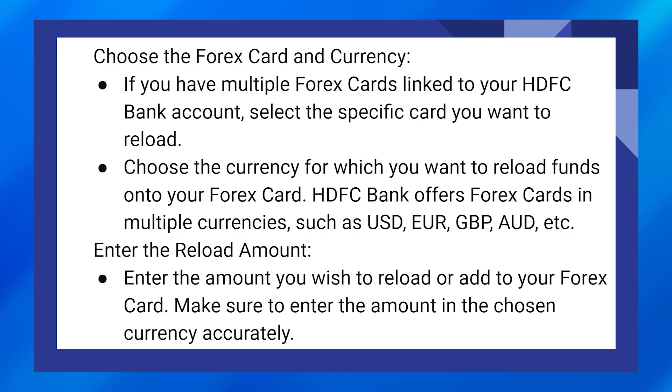HDFC Bank offers forex cards in multiple currencies such as USD, Euro, GBP, AUD, etc. Enter the amount you wish to reload or add to your forex card, and make sure to enter the amount in the chosen currency accurately.